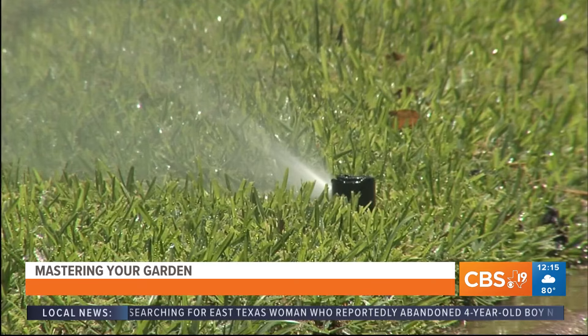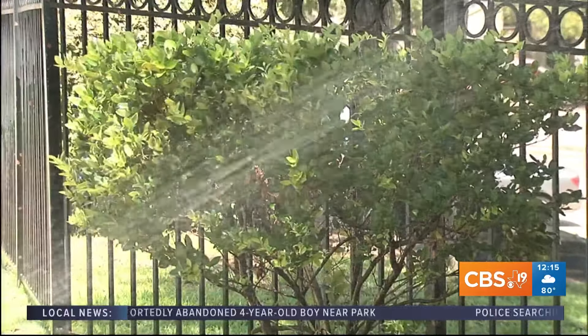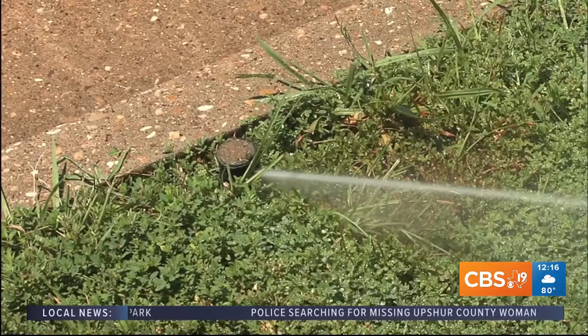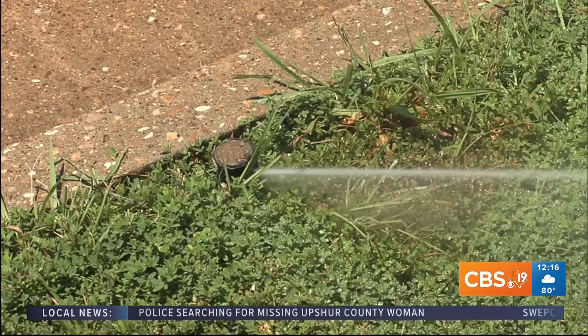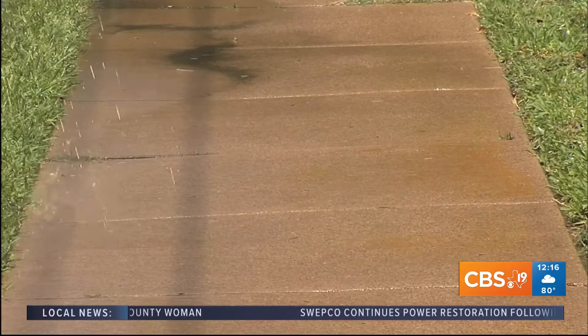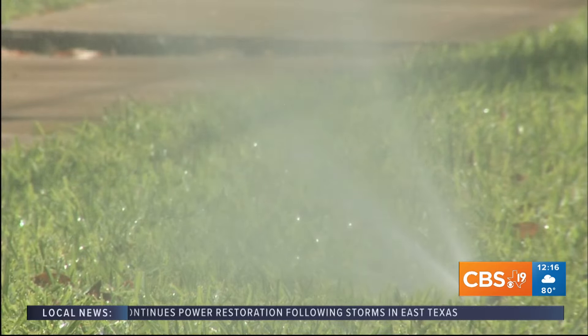The best thing you can do is turn off your sprinkler systems. The ground is super saturated, and until everything dries out, seriously do not turn them on — it's a waste of money and water. When it does dry out, one inch a week is all your yards are going to need.